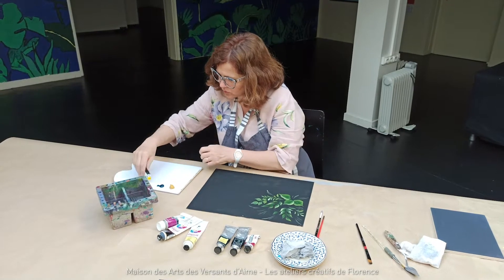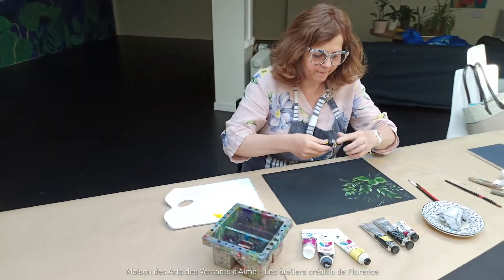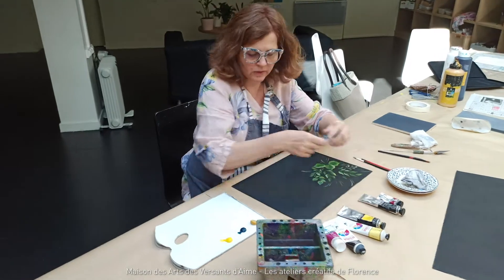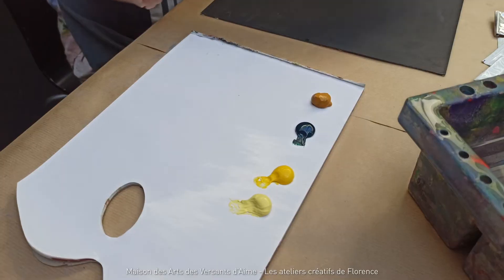J'utilise différents jaunes : le jaune primaire, le jaune moyen, le jaune de Naples, et du blanc.